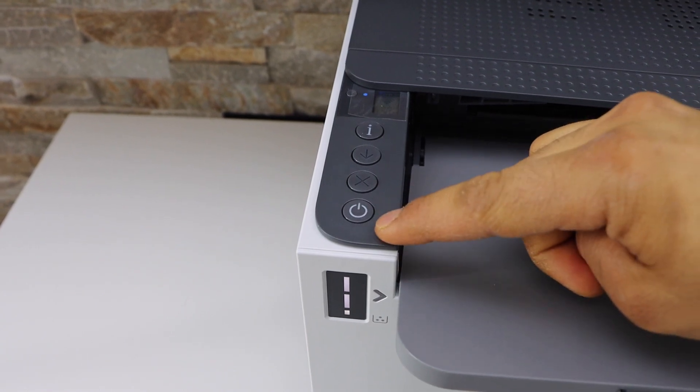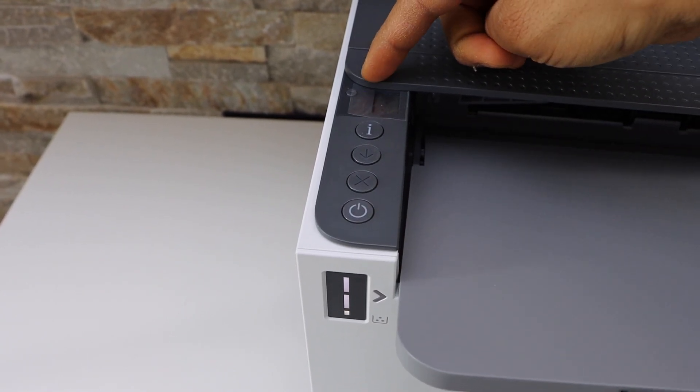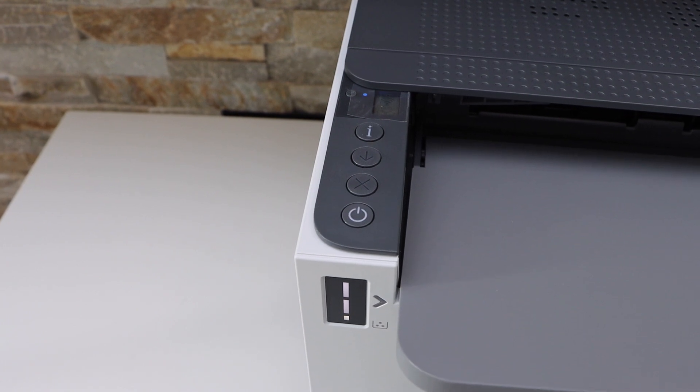You will see the power light is flashing and the wireless light is flashing. After some time the printer will switch off and restart.